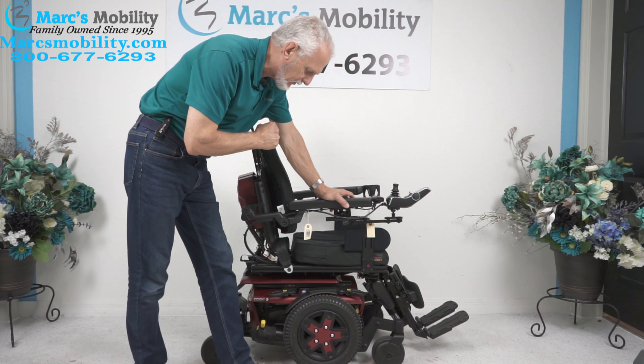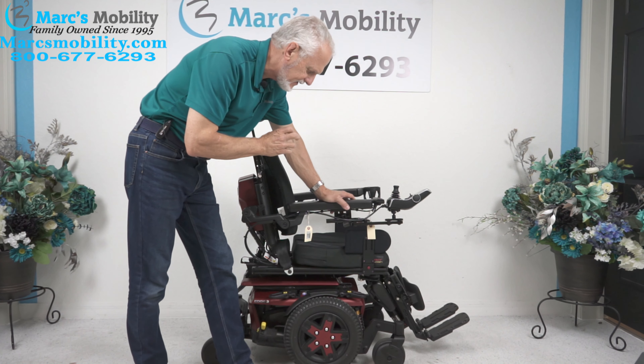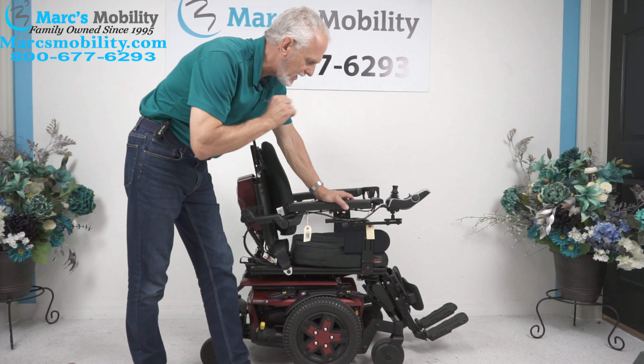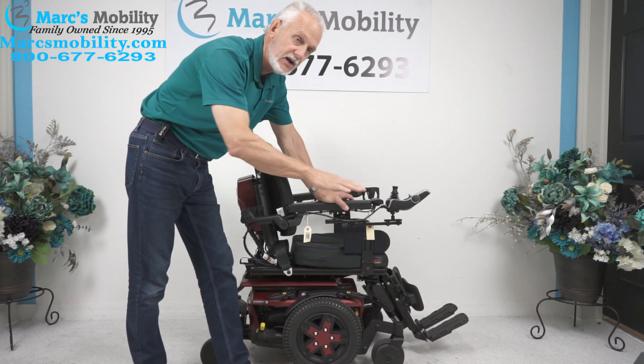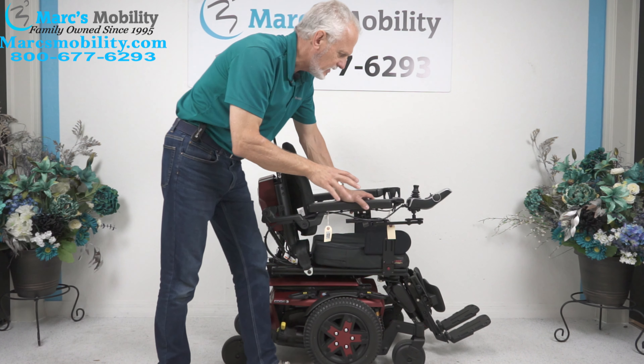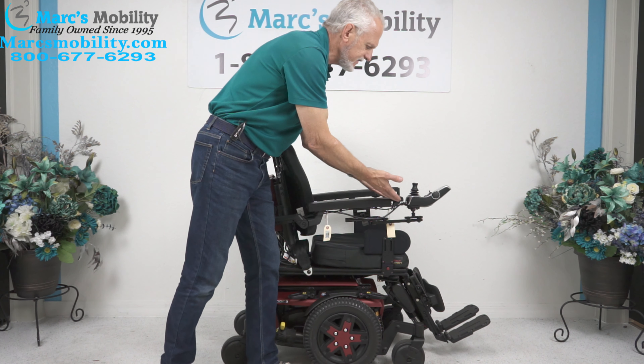We have here a Quantum Edge 3 power chair. This power chair is the latest in technology from Pride Mobility. This power chair has one mile. It has electric tilt, electric recline, and electric legs. All the functions for the seating system can be worked through the joystick or through the switch box.